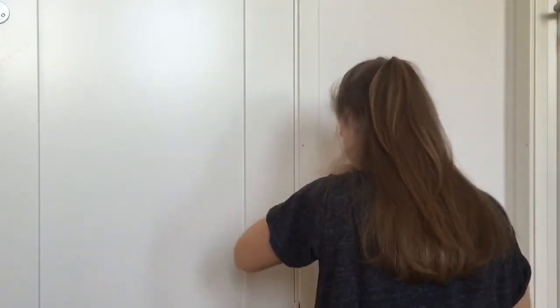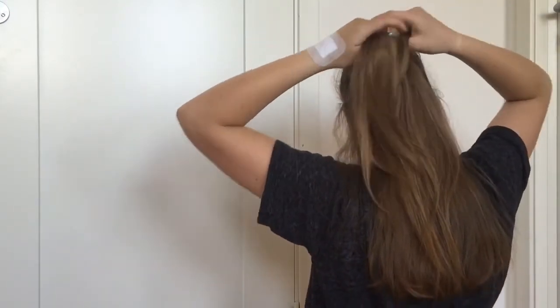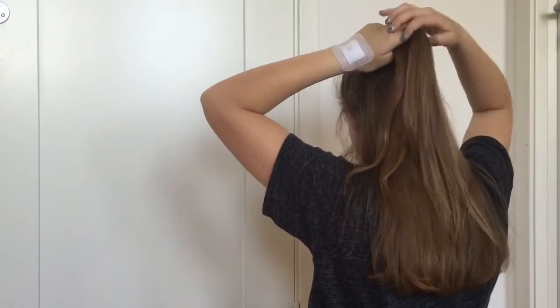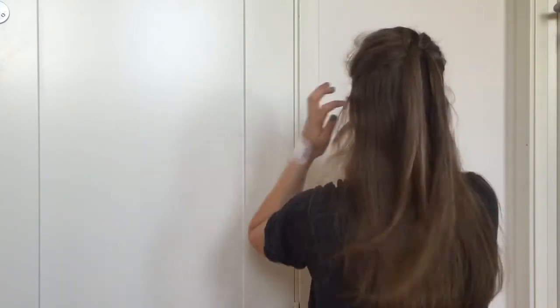Just continue doing the same thing until you run out of hair to add. Split the top section in two, bring the sections around the second ponytail, clip the second ponytail out of the way, and create a new ponytail underneath.